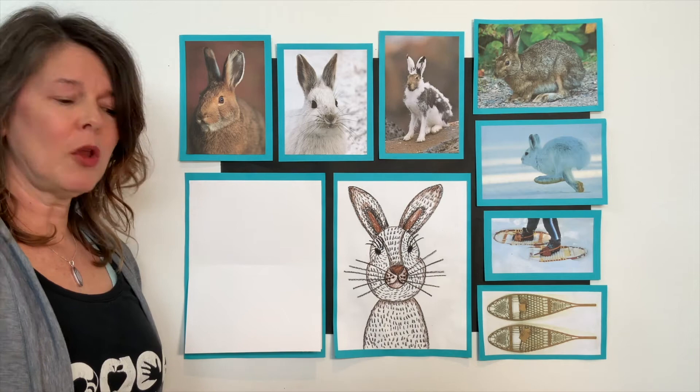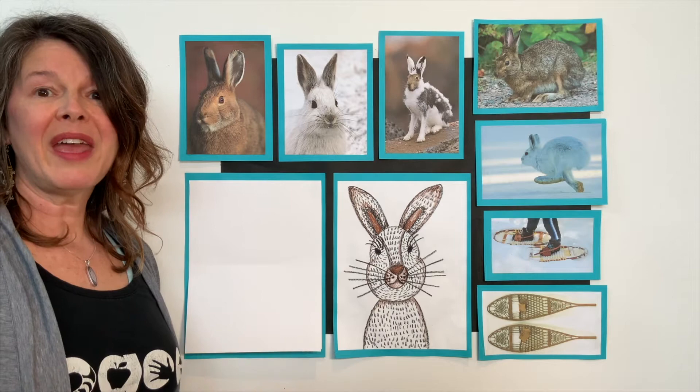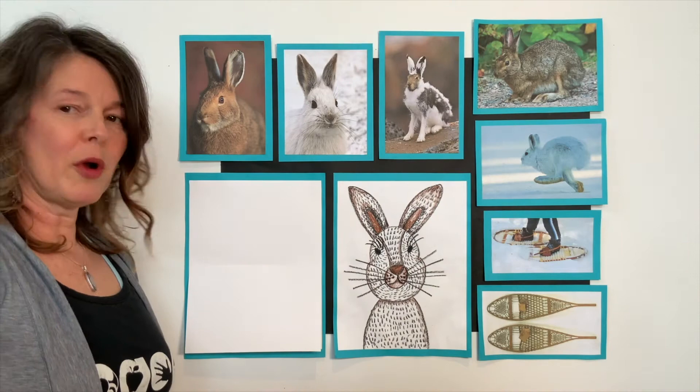A snowshoe hare belongs to the mammal family. They're warm-blooded animals like a dog, a mouse, maybe a bear, a whale, or even a human being. That means that they have a backbone. They feed their young milk. And they have skin that's covered with hair. Even though we don't have hair like a rabbit, we do have hair on our arms, eyebrows, and hair on our head.